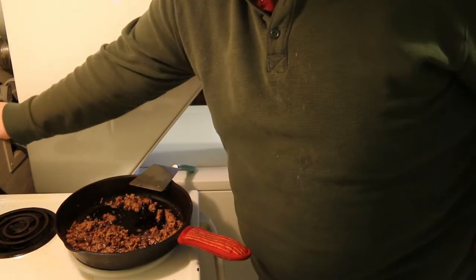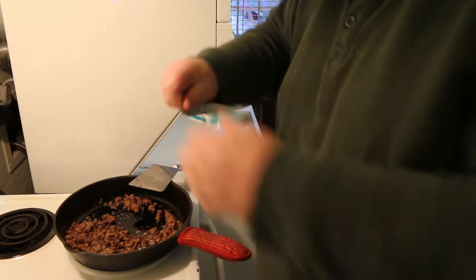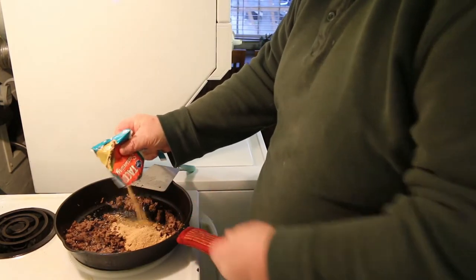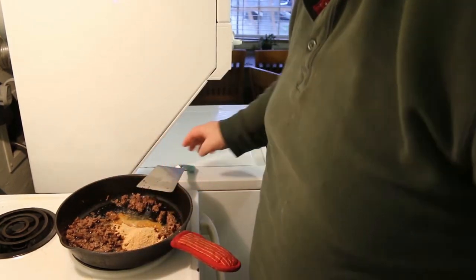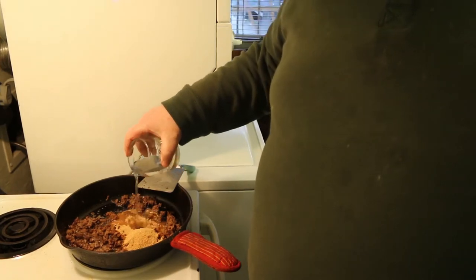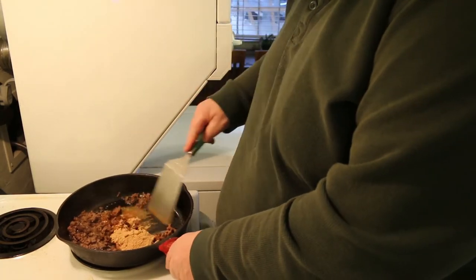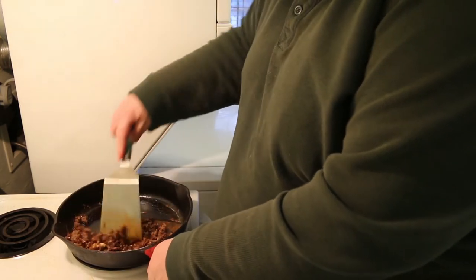The hamburger is basically done cooking, so I'm going to add the taco seasoning to that. I'm just buying inexpensive store-brand taco seasoning — feel free to use whatever you like. I also like to add a little water to help it get out and around, to help the taco seasoning get evenly dispersed. If you have it too dry it tends not to do anything.